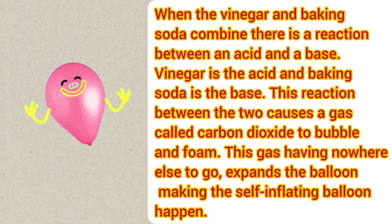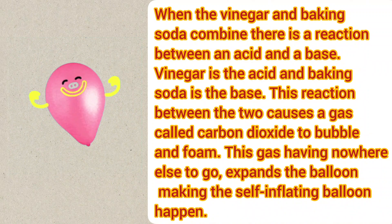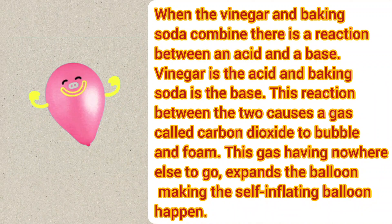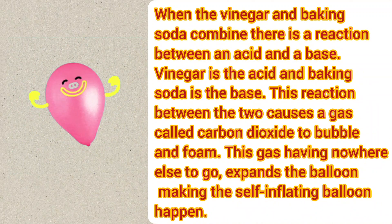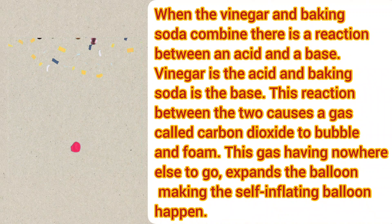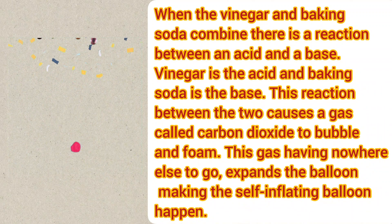When the vinegar and baking soda combine, there is a reaction between an acid and a base. Vinegar is the acid and baking soda is the base. This reaction causes a gas called carbon dioxide to bubble and foam. This gas, having nowhere else to go, expands the balloon, making the self-inflating balloon happen.